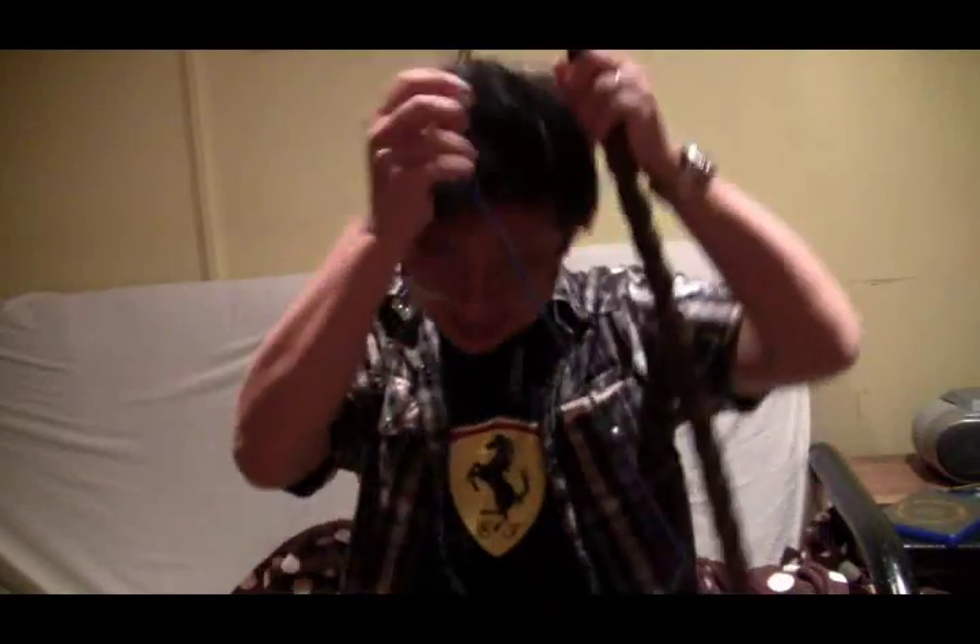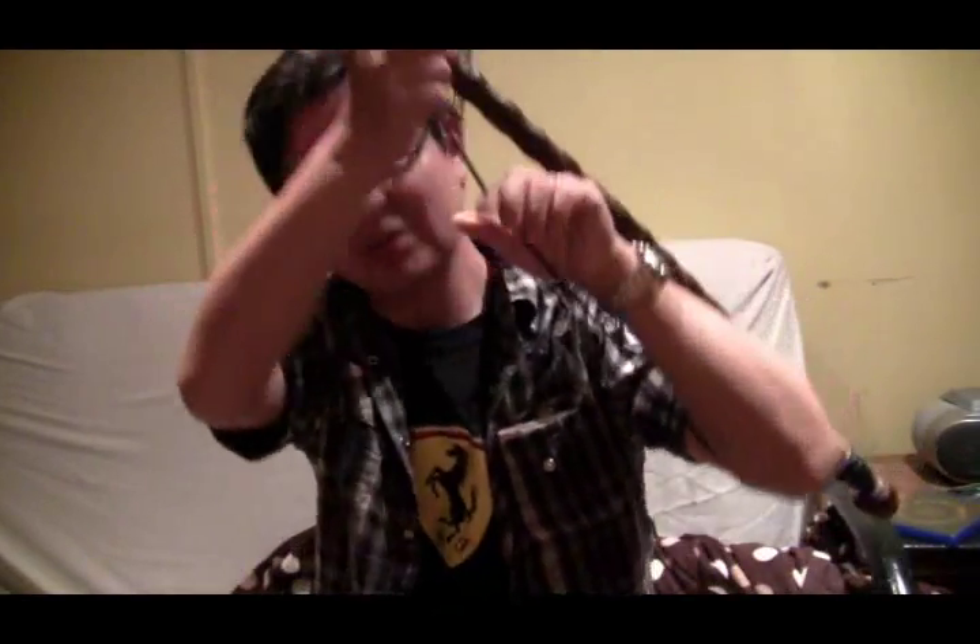Another thing I like about my plasma staff is I put this long elastic strap onto it, so I can carry it like this — something like Dr. Wee did. Pretty cool, isn't it? Dr. Wee, demonstrate that to the viewers.